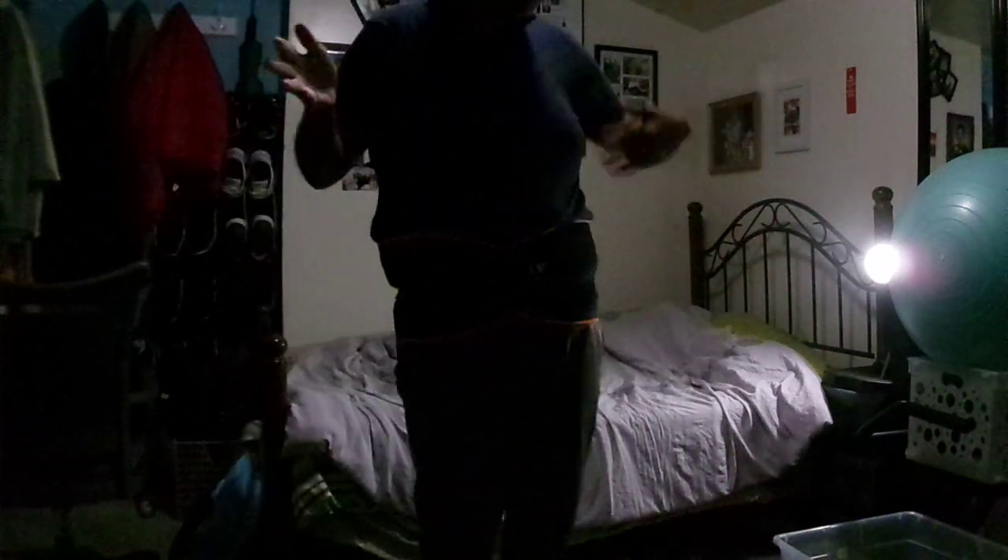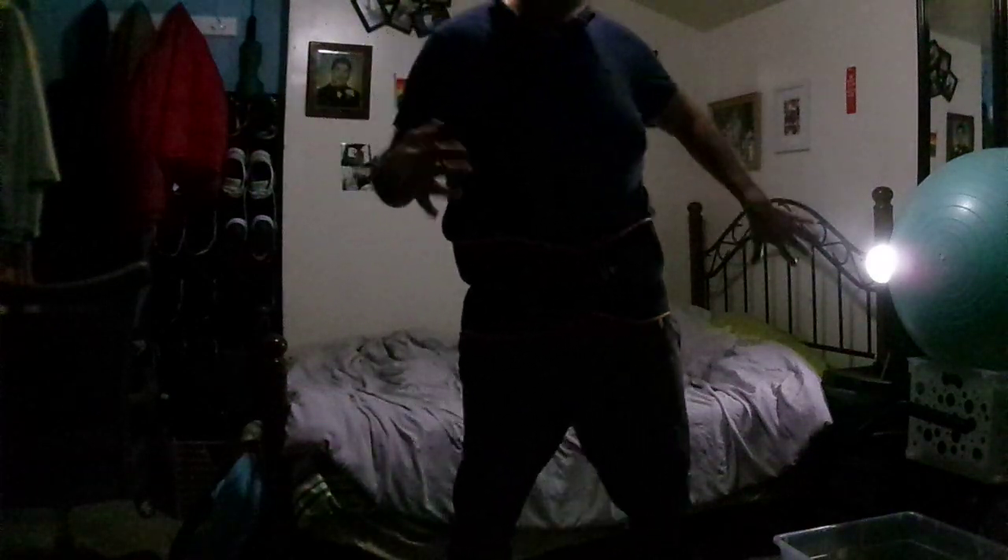Beautiful — press, squeeze. Keep it going, don't drop those arms. Here's our last one — reach it out, demi-plie and squeeze it up. One more — demi-plie down.